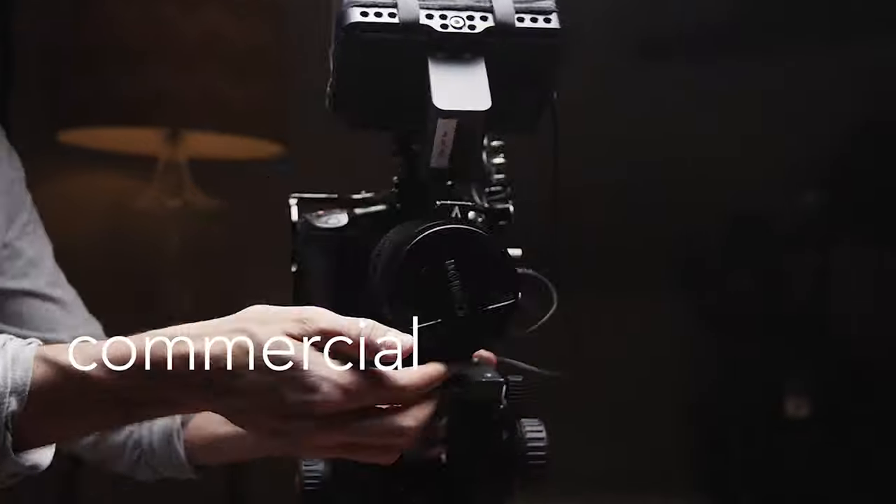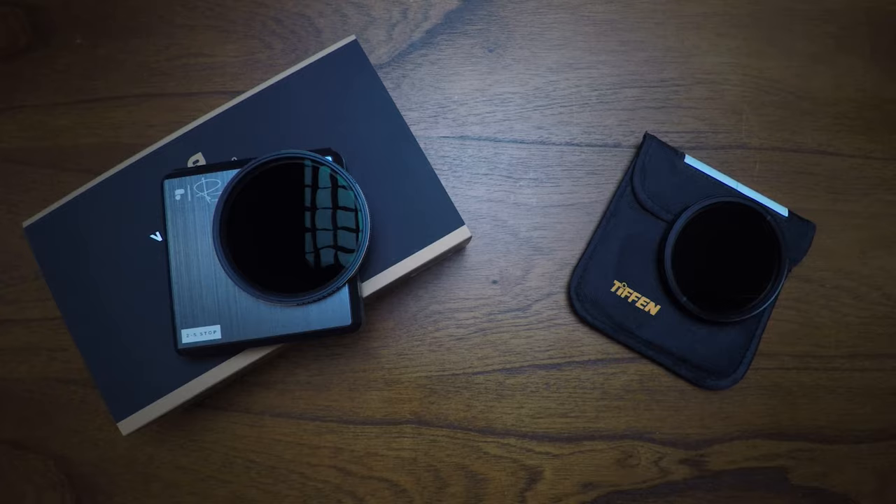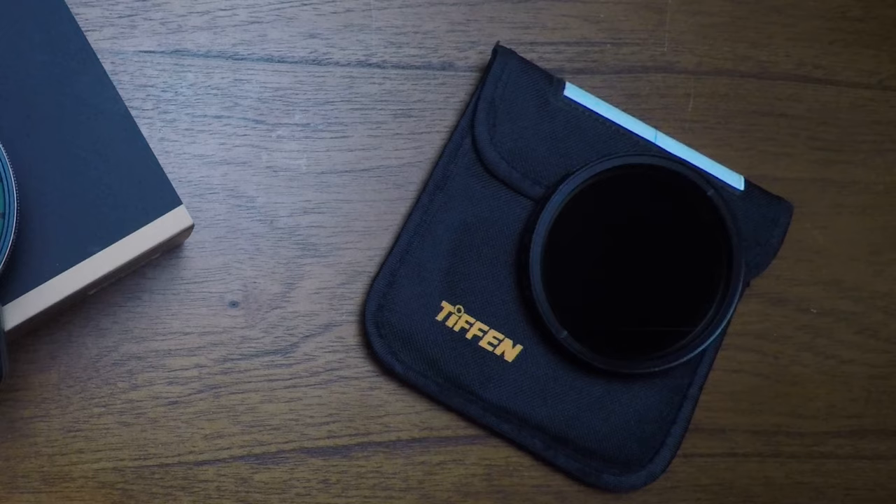What's going on, filmmaker Sasha Jordan Apple here. Thank you for tuning in this week — I really appreciate everyone who subscribes. Let's get into it. Today I want to talk about ND filters, specifically the Polar Pro Peter McKinnon variable ND edition versus the classic Tiffen variable ND filter. I'm going to do some comparisons and look at the pros and cons of each and which one I prefer for the types of work that I do.